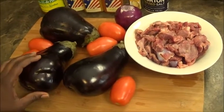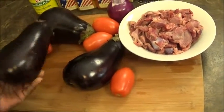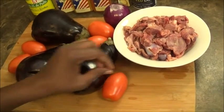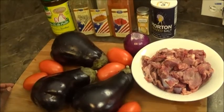What you need for your eggplant stew is the main ingredient of the day: eggplant. For today I'm using three, some tomatoes, onions, and for my meat I'm going to be using gizzard, along with the spices I'm going to use to season it.